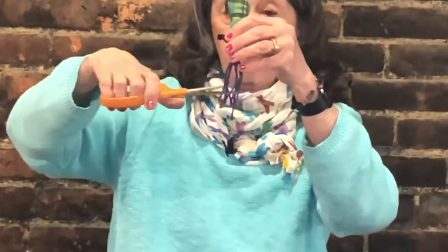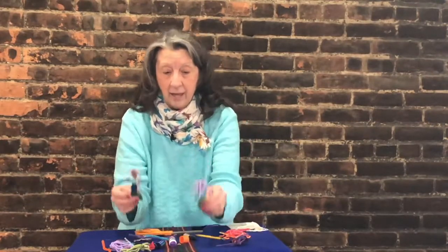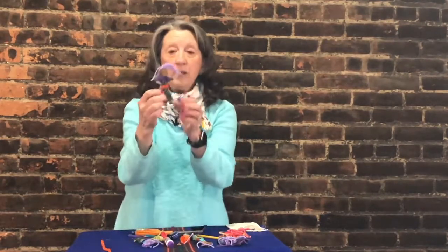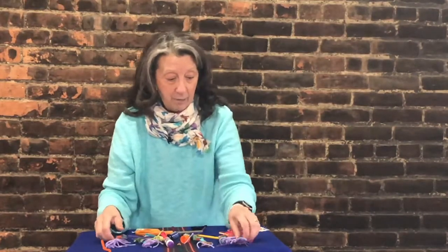If you want to give the hair a trim or make it short hair, you can. Remember, your worry doll is your worry doll and it doesn't need to look like anybody else's. Here are some that other people have made — you can see they're all different: different color materials, different color hair, different color pipe cleaner belts. In the end, the only thing that's important is that it's your worry doll and you made it. I hope you have a good time making your worry dolls.